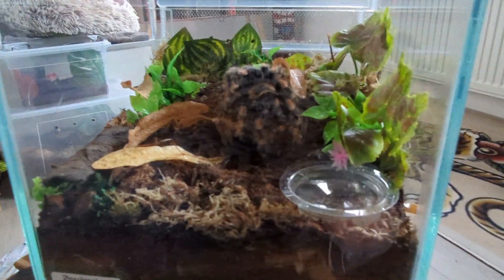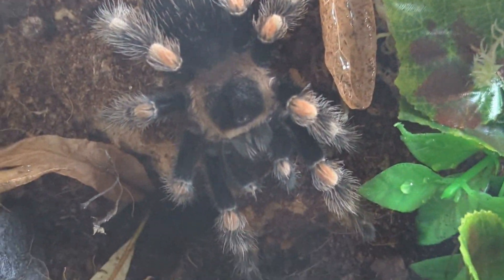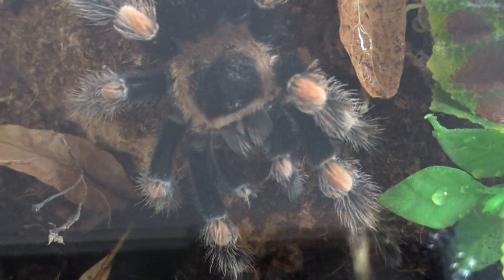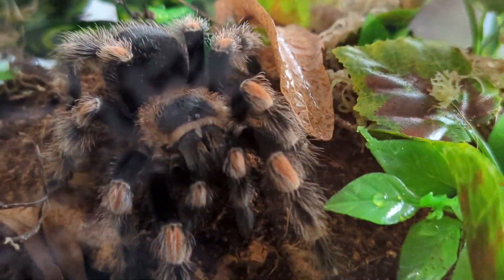If you're lucky enough to have a female, you can expect about 20 years of life out of it in all the right conditions — a much longer lifespan than most other tarantulas. Males typically live only five to seven years, so females are quite out of the ordinary in terms of longevity in the hobby.